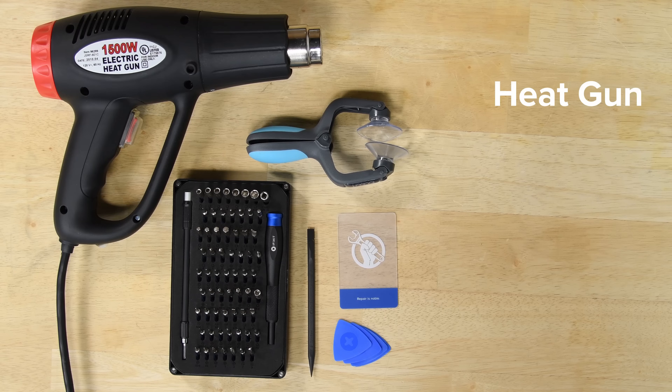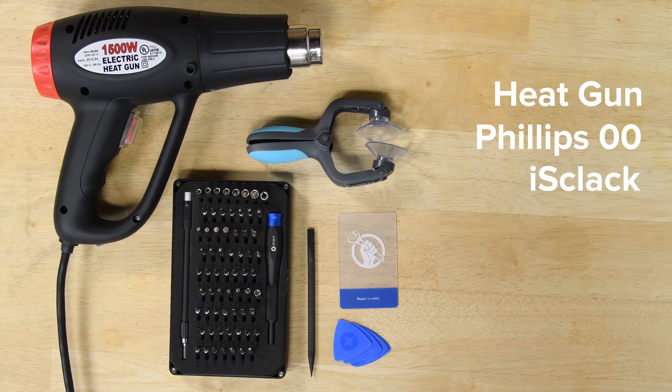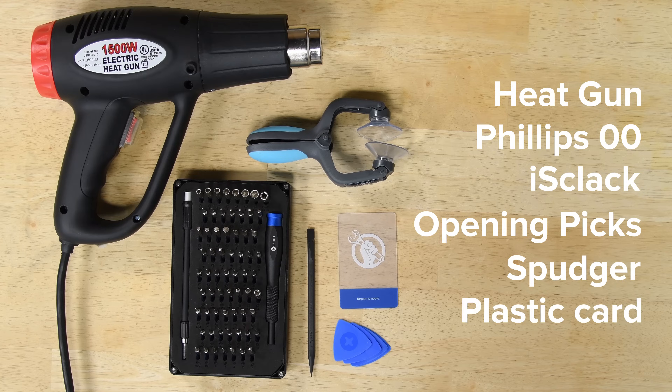For this repair you're going to need a heat gun, a Phillips 00 screwdriver, an iclack or a suction cup, opening picks, a spudger, and a scraping card.